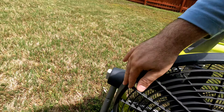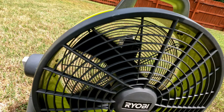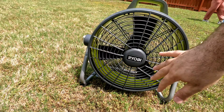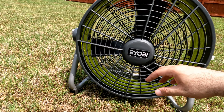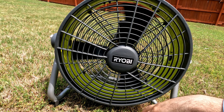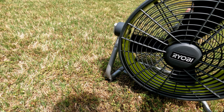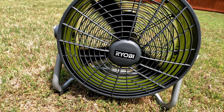This will be good to use outside when I'm working on something like today — there's no wind, so this will be helpful. My son will get some air too. This is speed one — one seems kind of dead, it's like somebody just blowing some air on your face. I like three better, definitely.